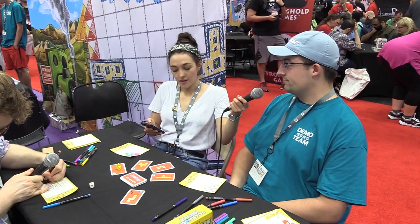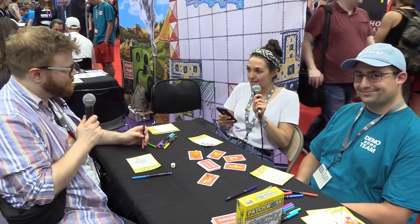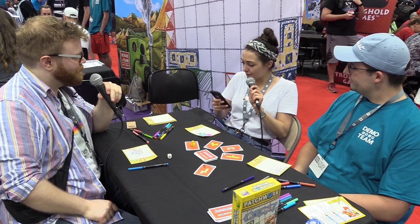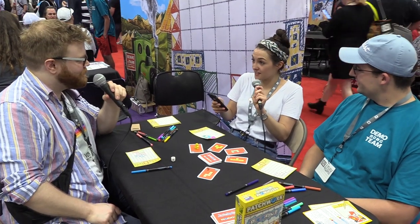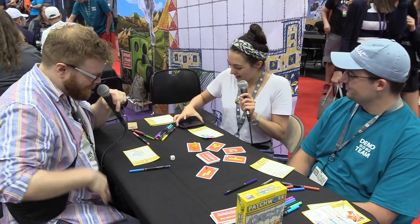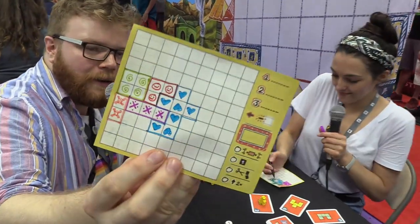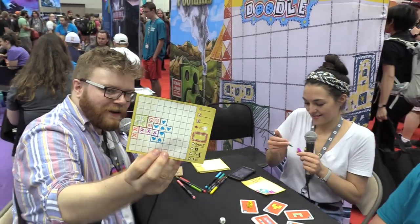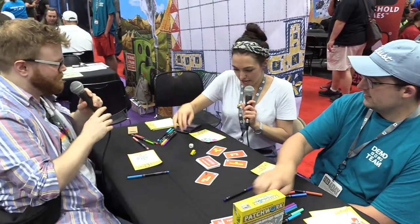Quick recap for everyone at home: we're currently at Gen Con, which is the US's largest board game and tabletop game convention, held here in Indianapolis each year. We are from the UK and we are Asperday Live. We stream board games every single week — every Tuesday we do a big gameplay session, and on Fridays we just hang out, talking about new releases and what's coming up. We're starting those Friday sessions in a couple of weeks, so stay tuned.